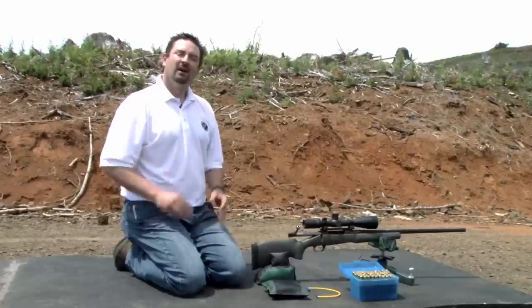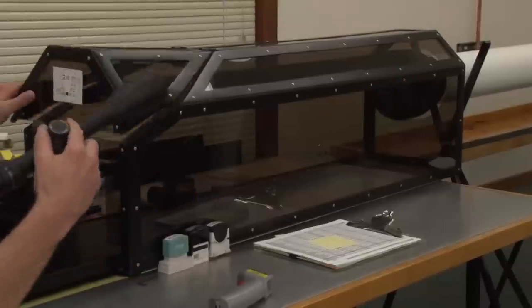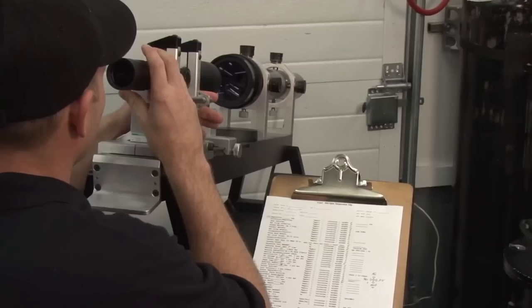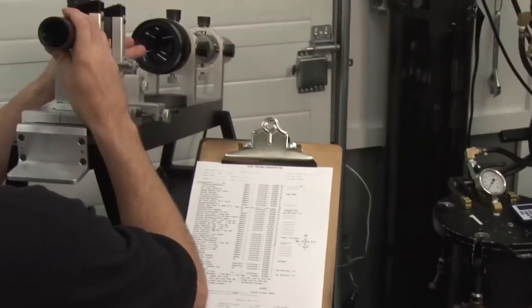We're here today to prove the accuracy and repeatability of Nightforce adjustments. Nightforce rifle scopes are built to perform their best when the conditions are at their worst. Every Nightforce rifle scope is tested to ensure tracking accuracy throughout the adjustment range as part of a 70-plus point inspection process prior to leaving the factory in Orofino, Idaho.